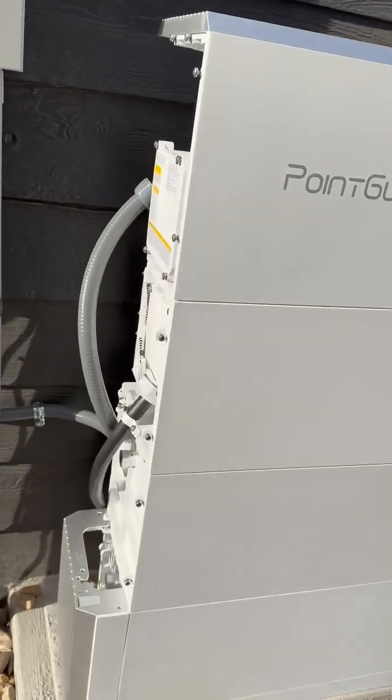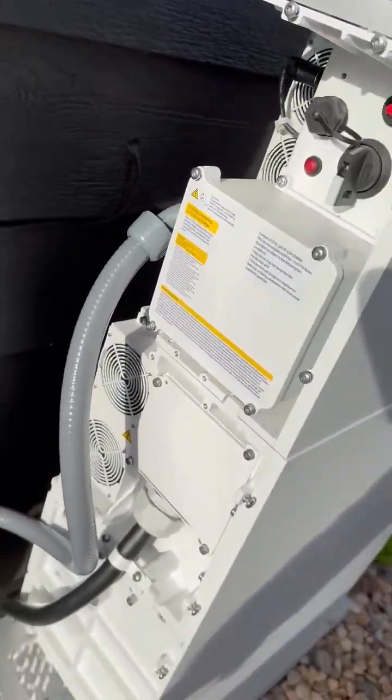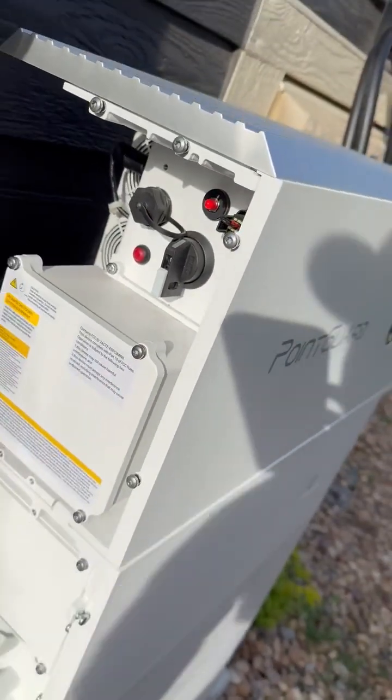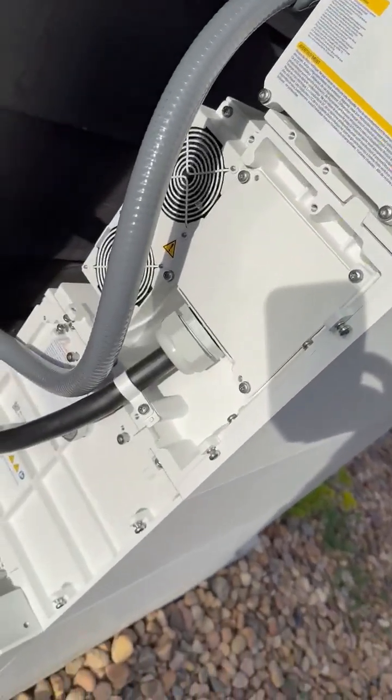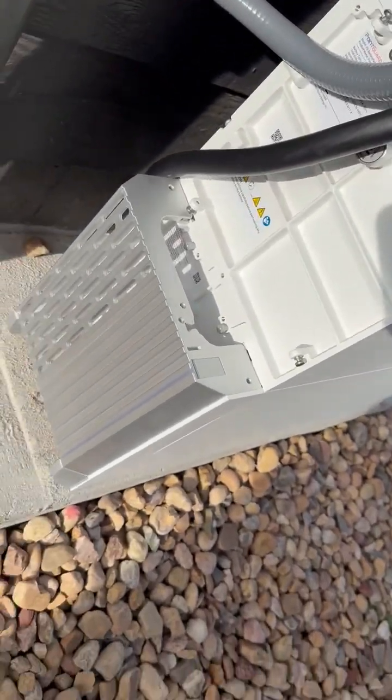I've taken the covers off this side so you can see some of this equipment. This is the interconnection — the 60 amp circuit coming out of the 11.4 kWh inverter. You've got the DC cable for the charger and then the two batteries.